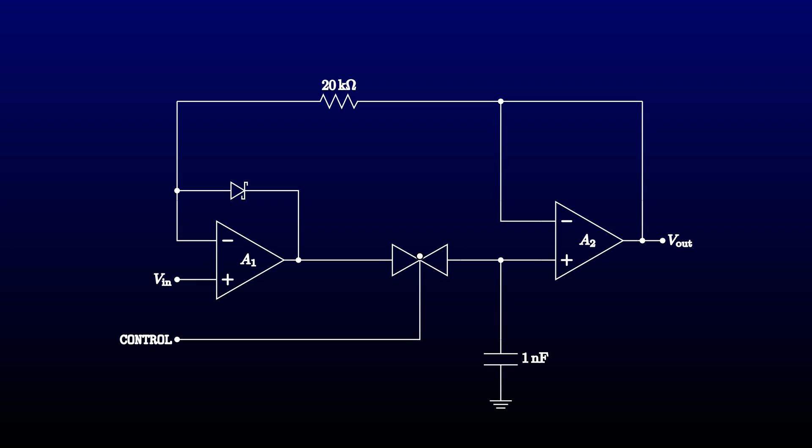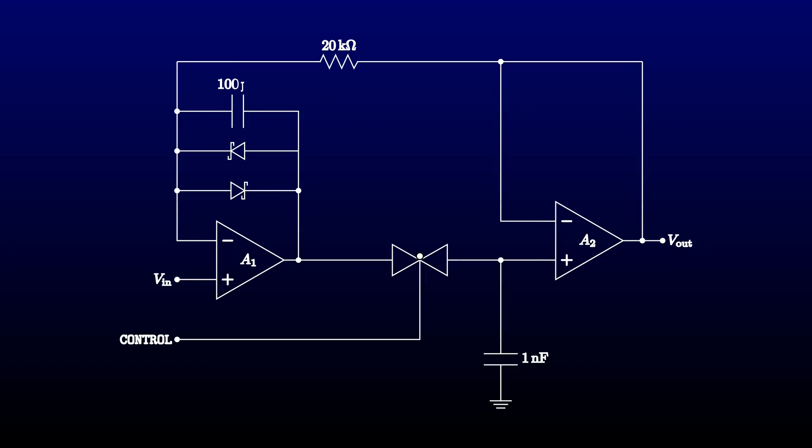With the sample and hold, we can hit the opposite problem. The circuit can be in hold mode with the switch open while the input is above the output, making the circuit take off for the positive rail instead. We need a second diode pointing the other way to clamp the output to a diode drop above the input. Finally, we had a bad oscillation problem close to when it detected a peak, caused by phase delay from the capacitor and the second op-amp turning feedback into positive feedback at high frequency. We solved this by adding more compensation to the input op-amp.